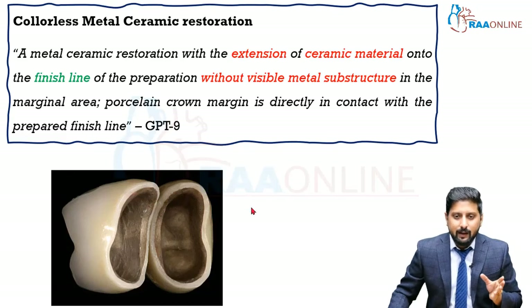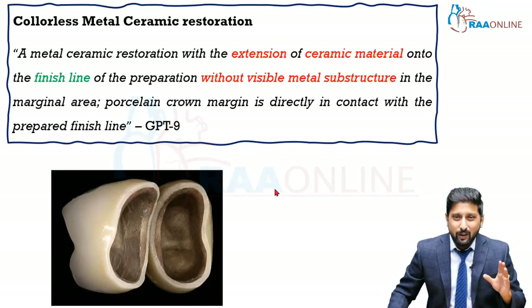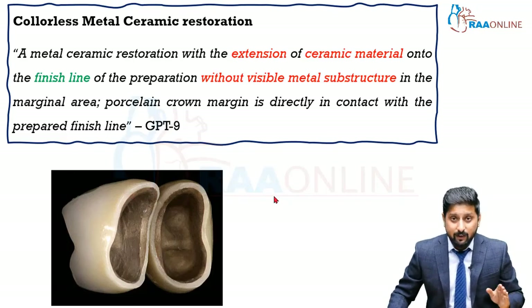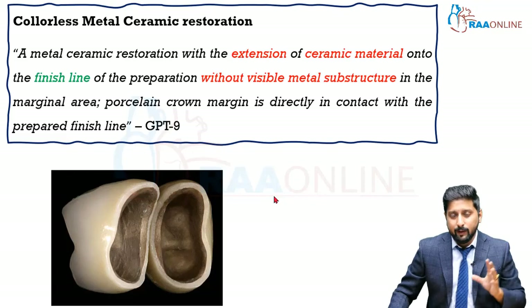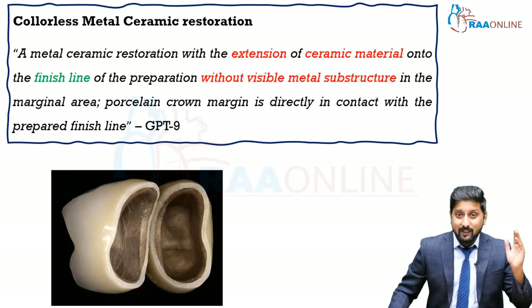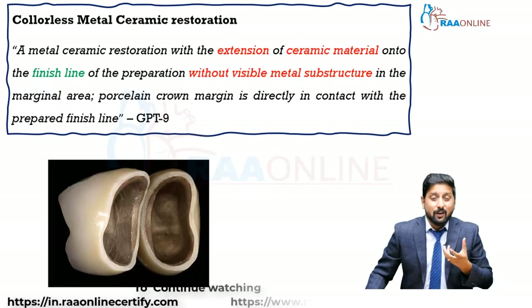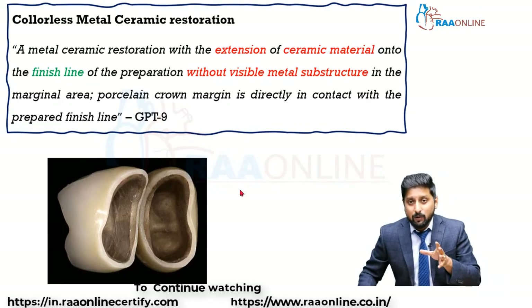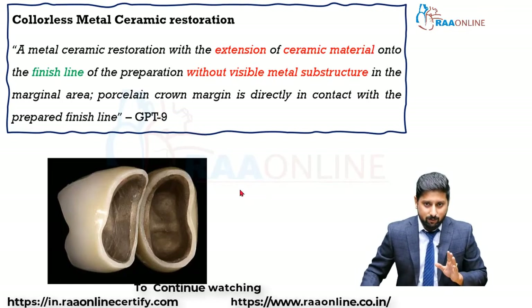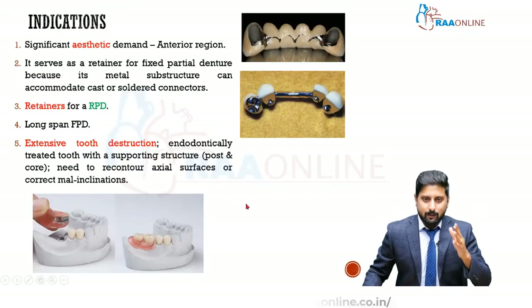The problem with collarless metal ceramic is that if ceramic is going to come in contact with the finish line, you need to give only a shoulder finish line, which is actually the least conservative type of finish line. You will be removing a lot of tooth structure in the dentino-enamel junction area, which is the peripheral rim of the teeth where stresses are concentrated. So it is better to stay as conservative as possible at least in the finish line region. Now let's see the indications of metal ceramic restoration.